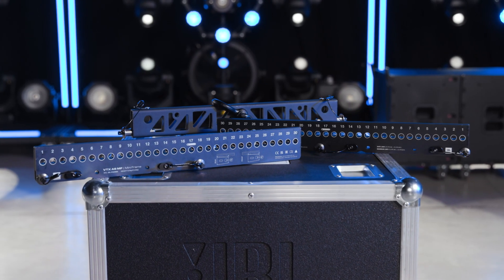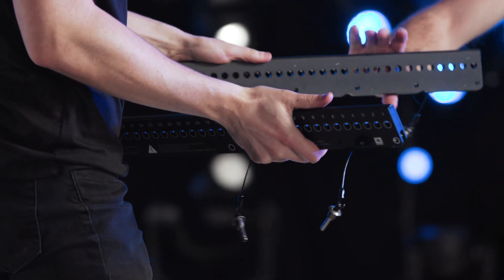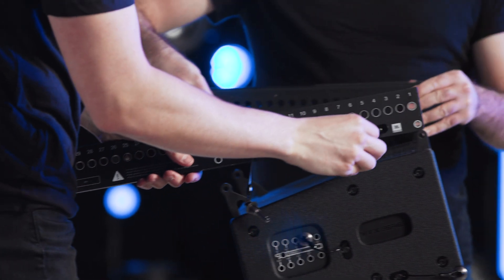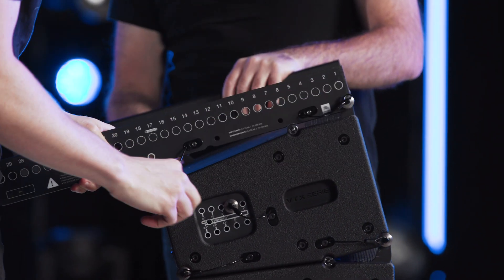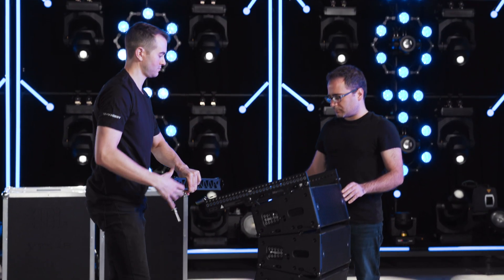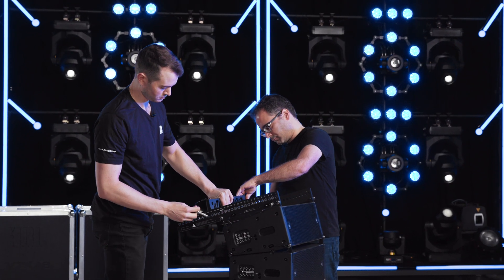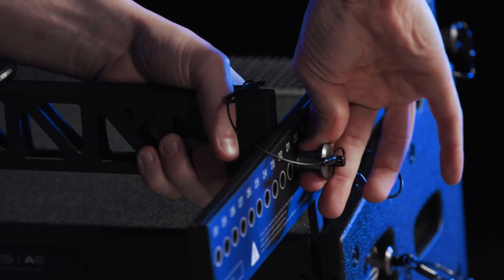The A6 mini-frame consists of three individual parts: two side arms and one spreader bar. Position the side arms on top of the speaker and insert the pins. Pin the spreader bar between the side arms and ensure that the same hole position is used on both sides. Be sure to verify that the pins are fully seated and engaged.